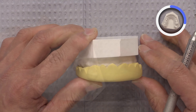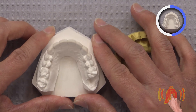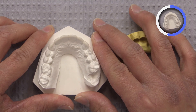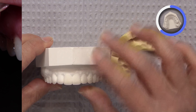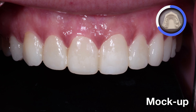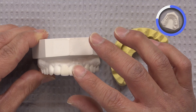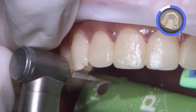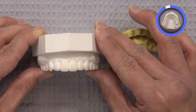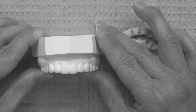After the patient's approval with the mock-up, and once we know our limitations and where we're going with the case, I will apply the acrylic mock-up on the patient and prep directly through the mock-up. Prepping through the mock-up is one of the best ways to guide yourself on where tooth structure needs to be removed and where you may not need to remove as much material. I highly recommend having a diagnostic wax-up for all of your aesthetic cases.